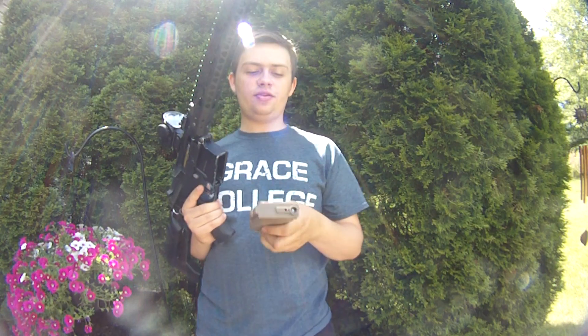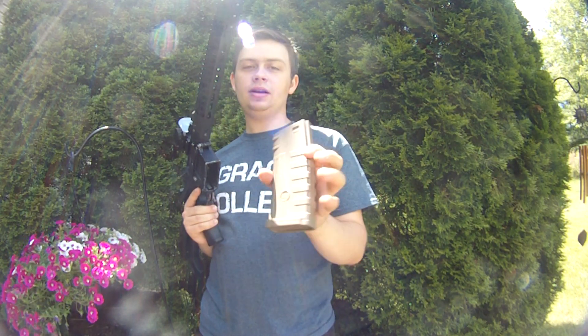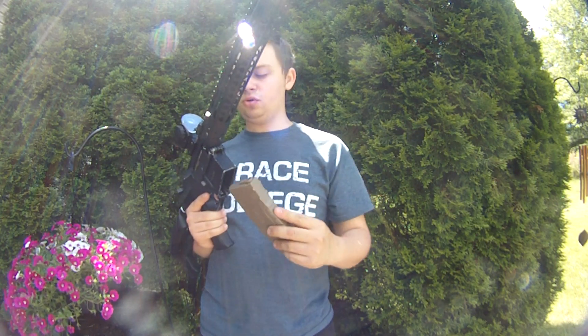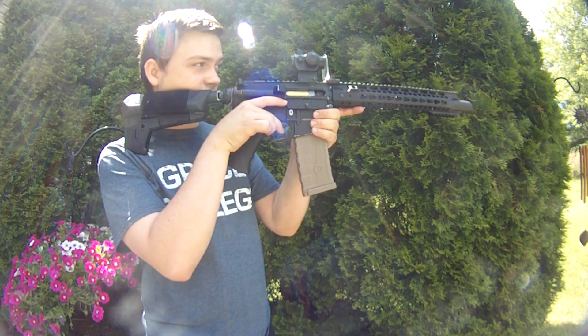I'm gonna shoot this with a King Arms magazine — it's CAA licensed but made by King Arms. It's got .2s in here and holds about 140 BBs. Pretty cool magazine. Let's go ahead and shoot it — full auto first.